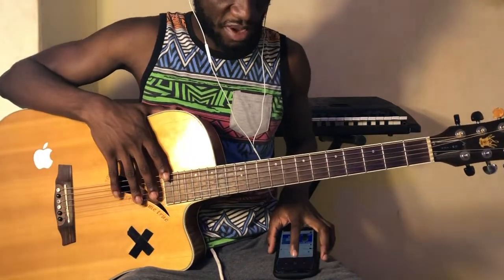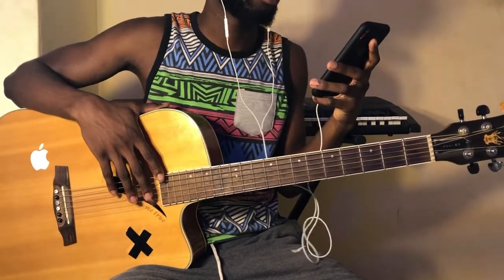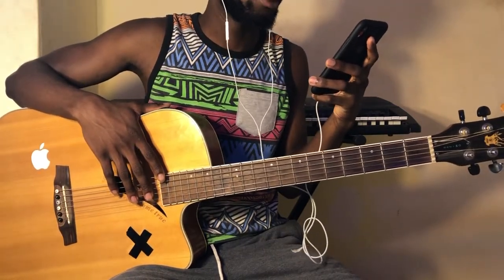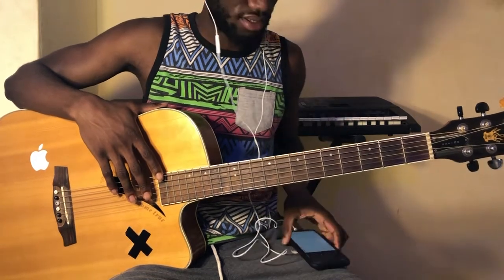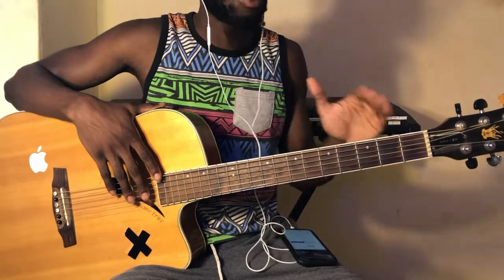Hey guys, what's up? It's your boy Chordnificent back here with your guitar interpretations and today we're doing Chitco's No Chill featuring Lil Cell, I think. It's a new song and we're gonna be interpreting that today without a capo, okay?